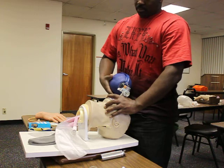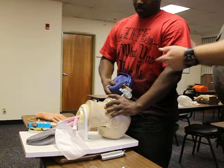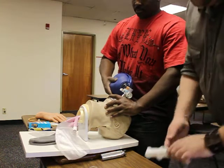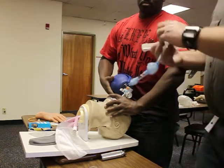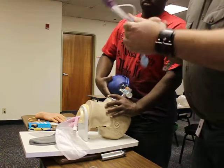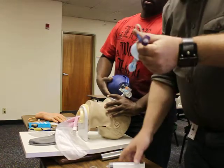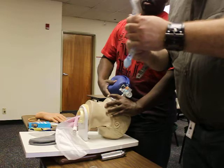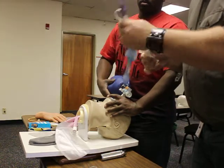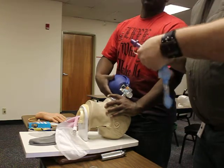Medical direction has ordered the insertion of a supraglottic airway. Solomon, would you go ahead and pre-oxygenate the patient, please — one breath every three seconds. I'm going to go ahead and test my equipment for my King Airway while he's doing that. I'm going to inflate my cuffs — there is no leak, they both look good. I'm going to withdraw my air. Now I'm set up and ready to go.